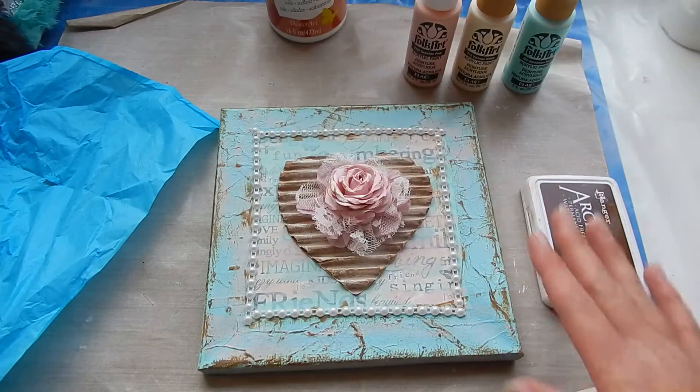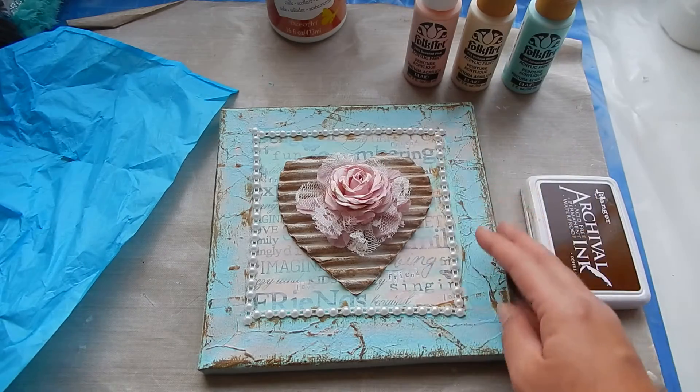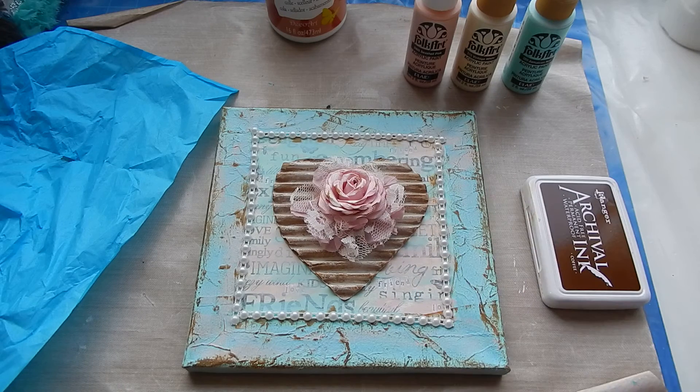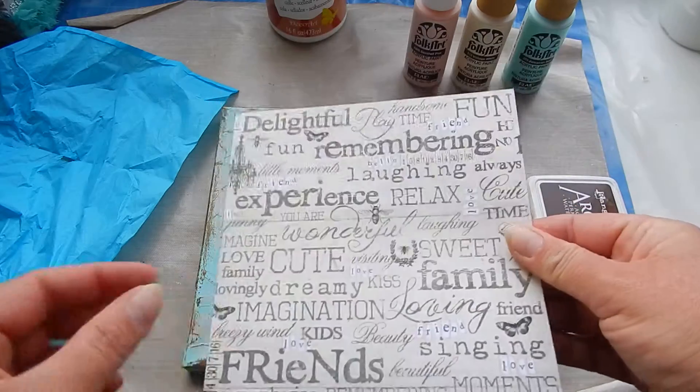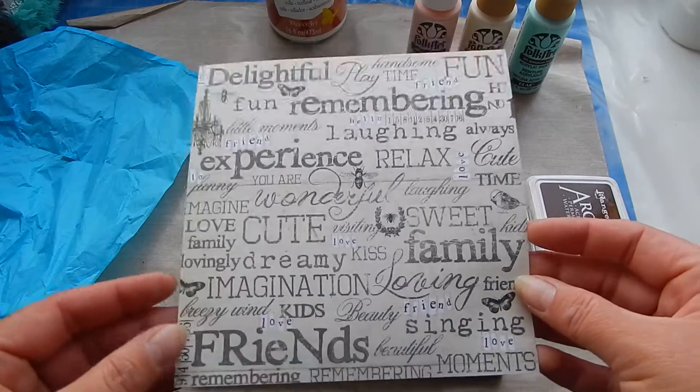Then I glued a little piece of paper that was left from the Lira collection — I have one more. If you want me to do a tutorial specifically about this canvas, I can. As you can see, these were the last two pieces from my stash.